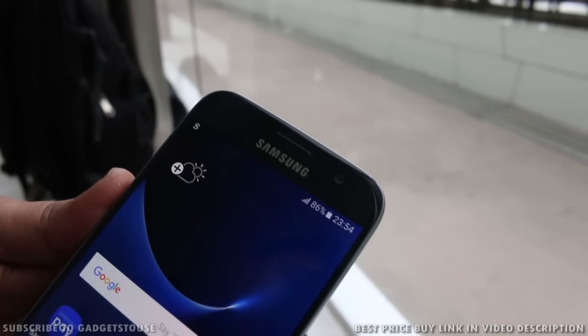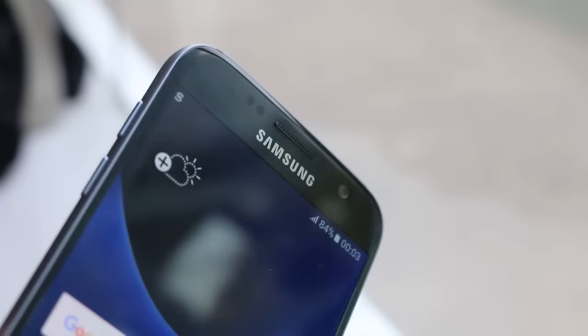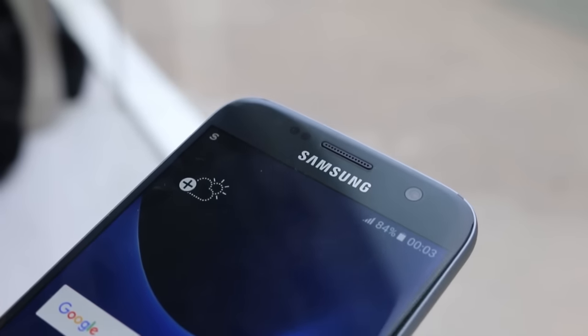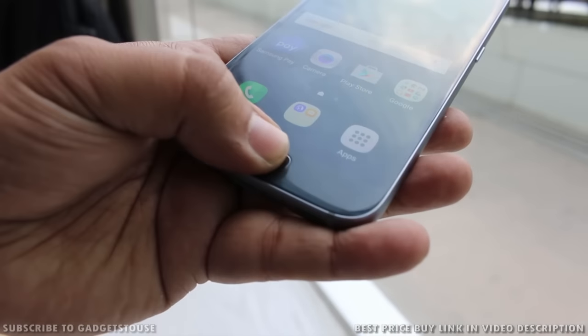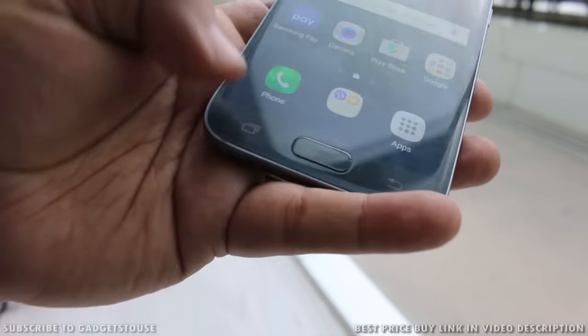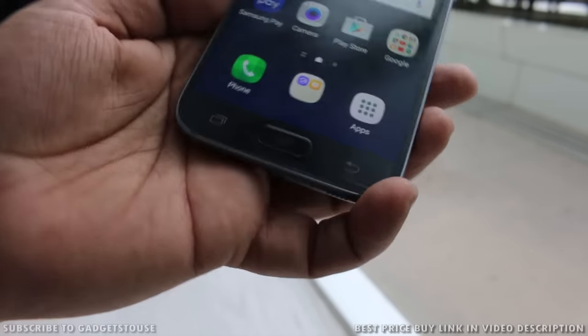As far as the front is concerned, the top has a metallic earpiece and a 5 megapixel fixed focus camera. This front camera is also f/1.7, and you have proximity and ambient light sensors as well. At the bottom of the phone you have the physical home button which also houses the fingerprint sensor.